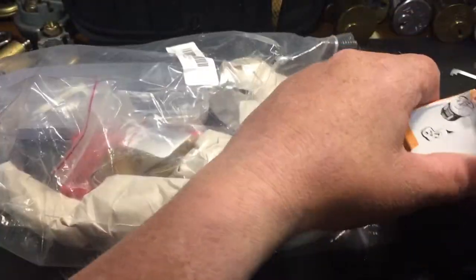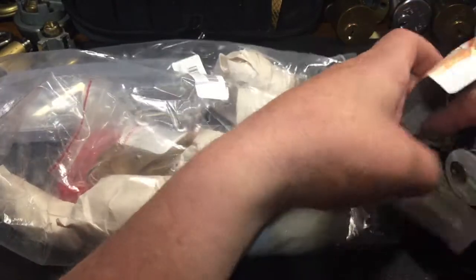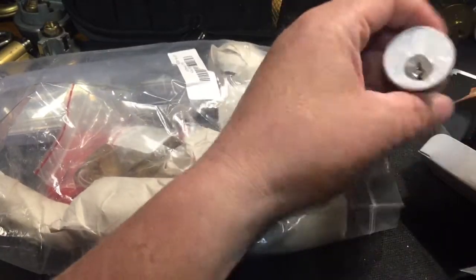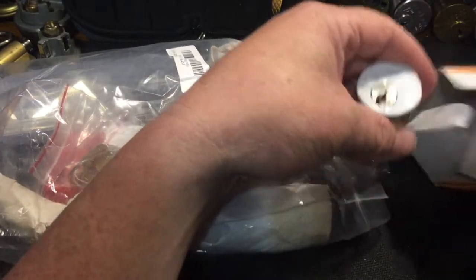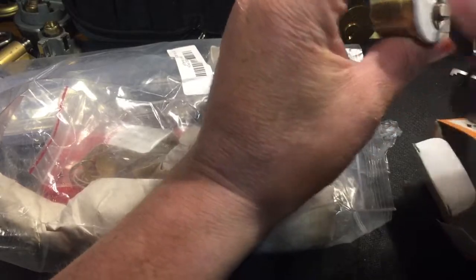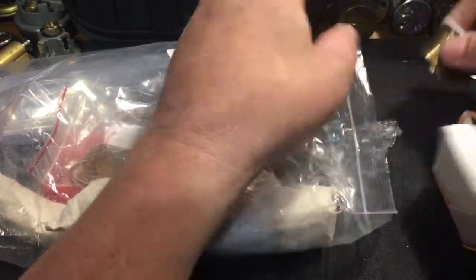This is gonna be a challenge lock that Bobby made. It's got tape on the front, that's cool. Those are quite the keys, pretty cool.